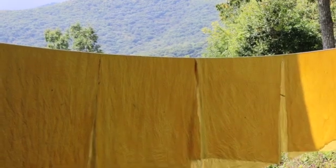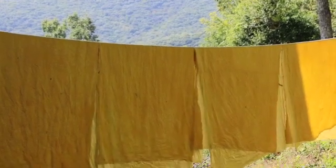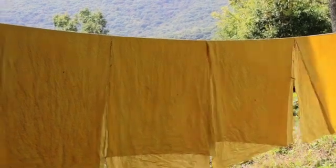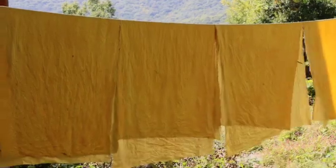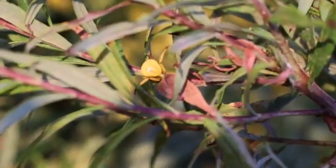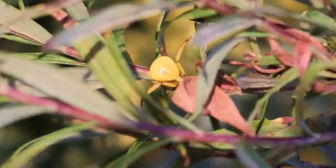Beautiful goldenrod-dyed cotton fabric that you know is done correctly and will have good light fastness because you did all the proper steps beforehand: the scouring, then the tannin bath, then the quick rinse, then the mordant with the alum-soda ash solution, then another rinse, and then into the dye bath. You can feel great about doing all the steps correctly.